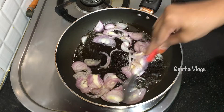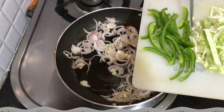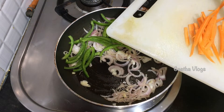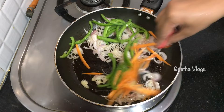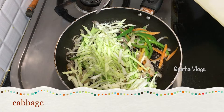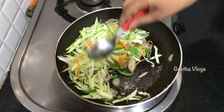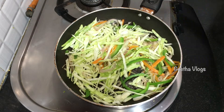We will add carrot and capsicum. We will fry until they change to a light colour, for about two minutes. We will make the vegetables healthy and we will also cook cabbage.